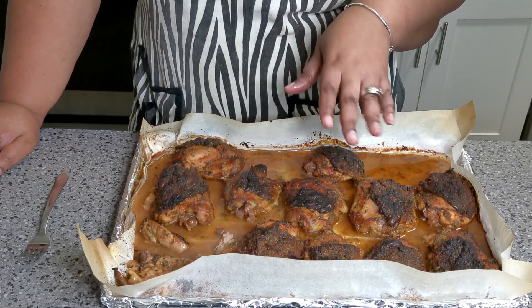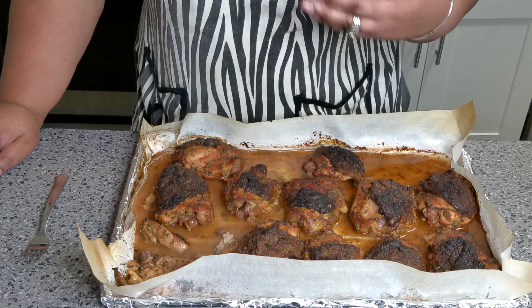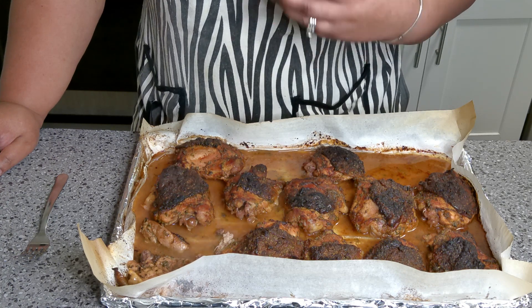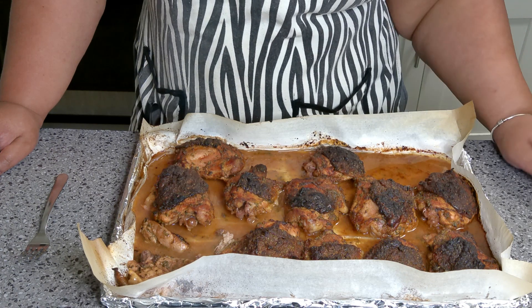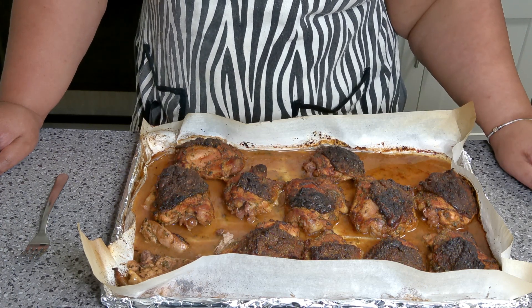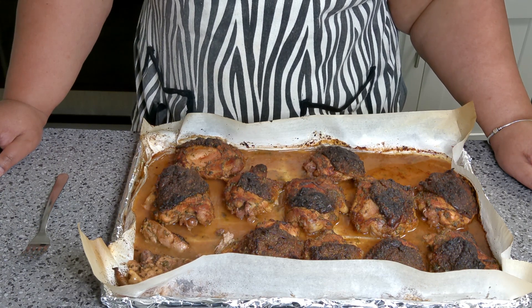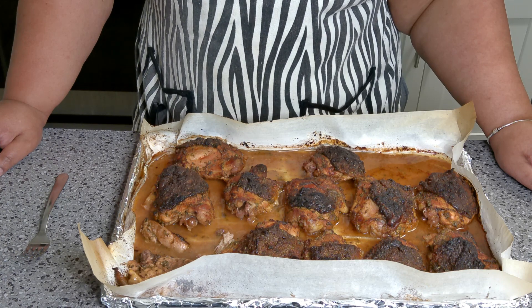You're getting the sweetness from the orange marmalade, the tanginess from the balsamic vinegar. That orange flavor from the marmalade and the orange juice is bringing all the flavors together — you really get that orange in the background. Absolutely delicious guys, you have got to try this dish.